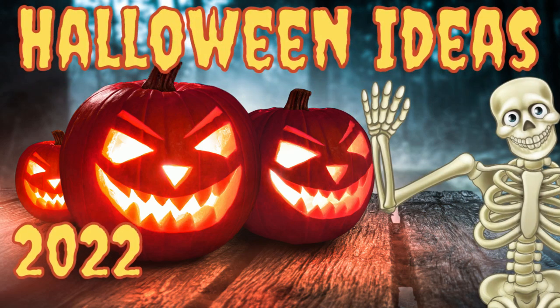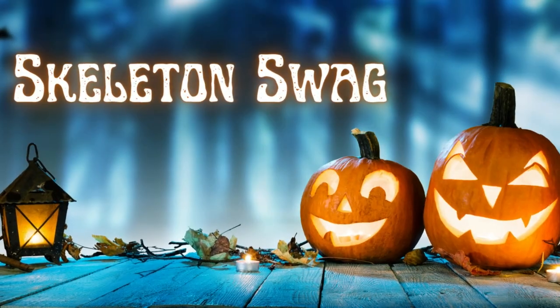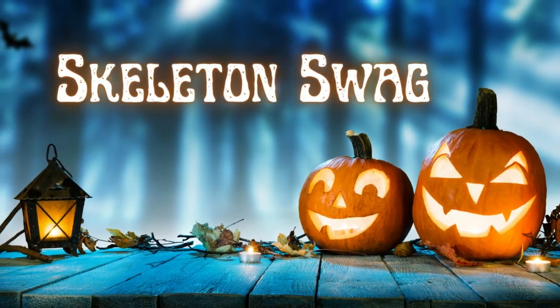If you're looking for Halloween inspiration, I got you covered. I'm Brandy and this is Making It My Own DIYs. For the first project, we're going to make a skeleton swag.